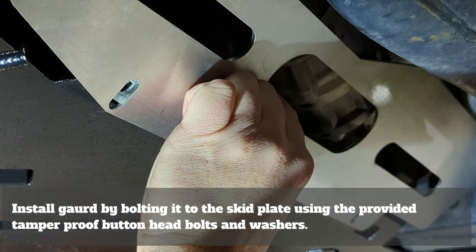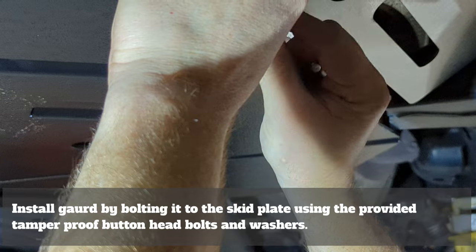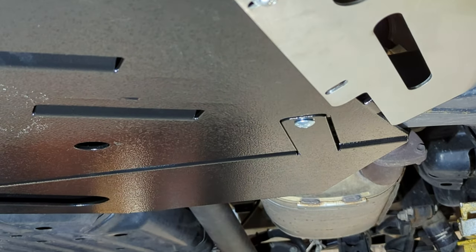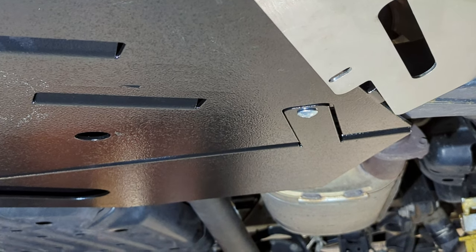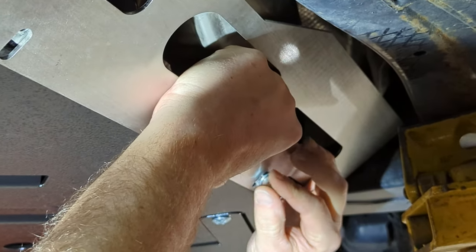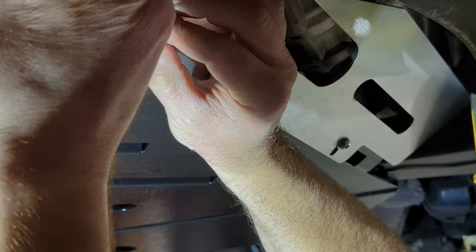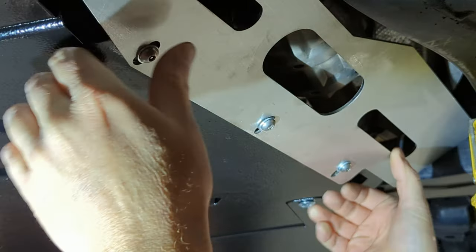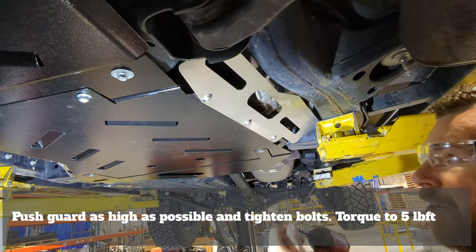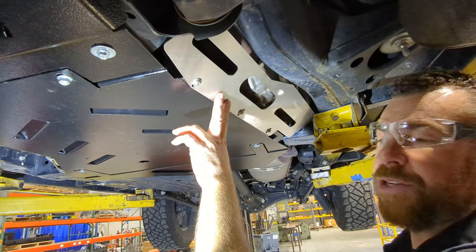Realign your skid plate with your newly installed clip nuts. Install your washer on your allen head bolt — and don't let anybody tell you that washers are not directional, because they are. Start these by hand, installing a washer and bolt at each of the three locations. We're going to use our impact wrench to lightly tighten these. Now loosely tightened, we're going to come back with a torque wrench and verify these are torqued to spec.